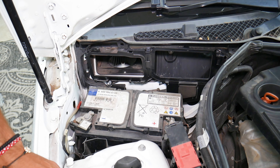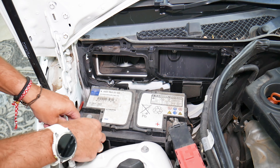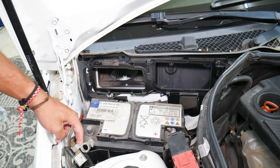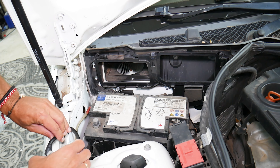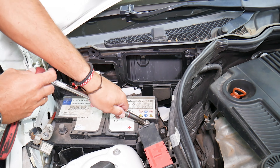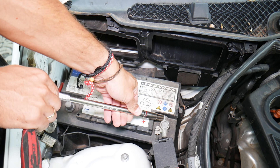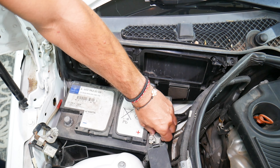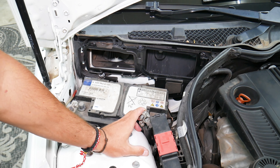The negative terminal is about to come out. Be careful not to damage things, especially if you're getting the battery out — you need to have a person holding it in place. Otherwise, you can severely damage things and that could be expensive. The second terminal you need to remove is the positive terminal. Positive terminal coming out — go ahead and disconnect it. Now we're ready to continue.